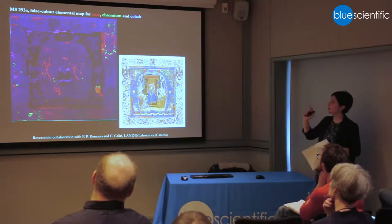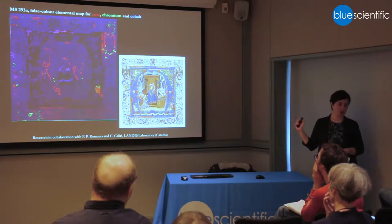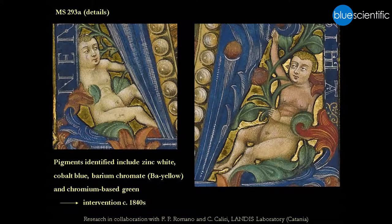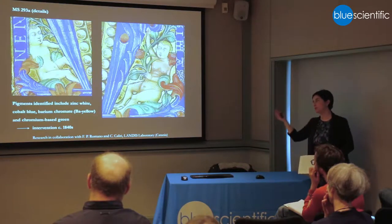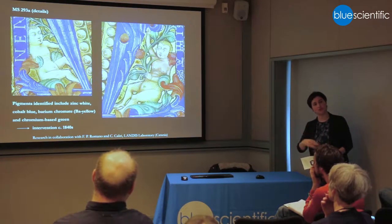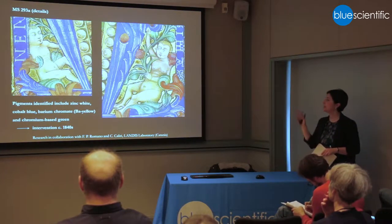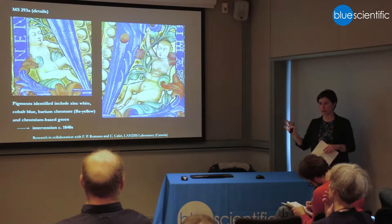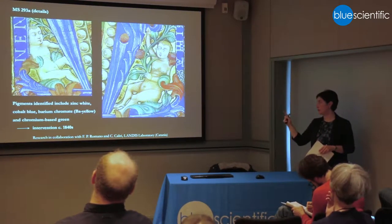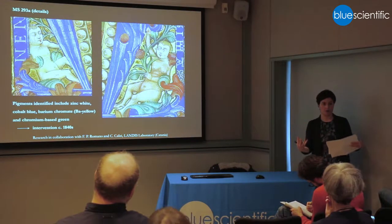The fact that they've been collaged so much means they are not removing the backing, because they would just probably fall apart completely. So by putting together different maps, we identified a number of pigments. By comparing the ones we identified with pigments introduced in the second half of the 19th century, we're guessing that the intervention dates to about the 1840s, just before the fragments were acquired by Reverend Dewey, which was the first owner we know of.